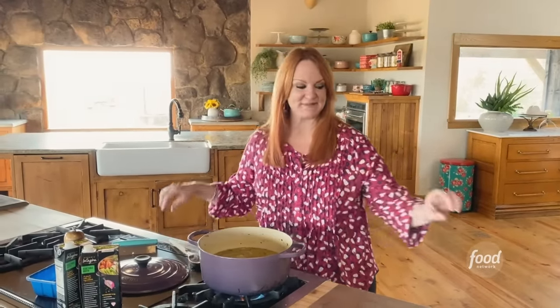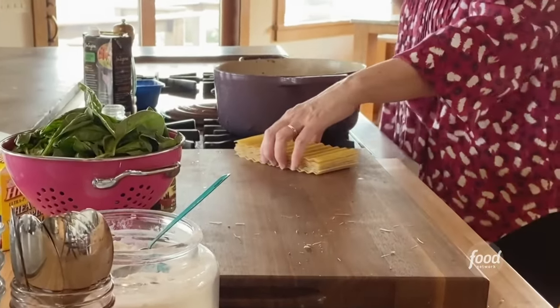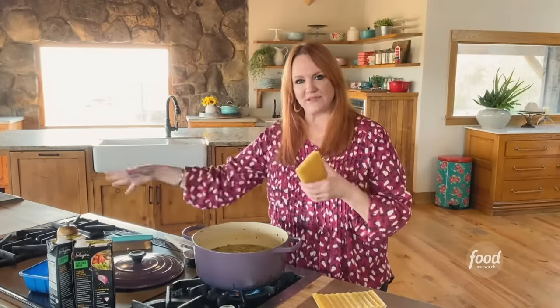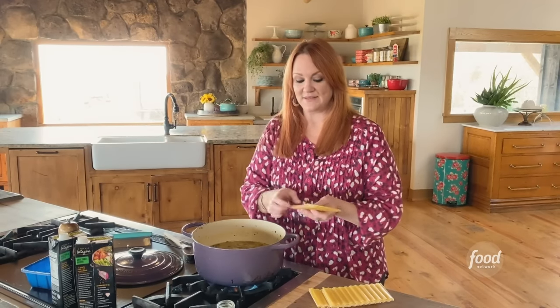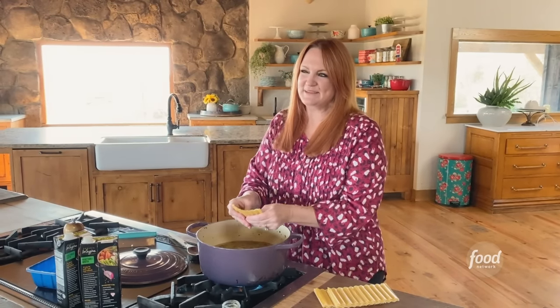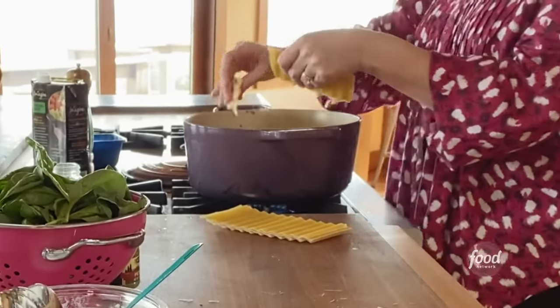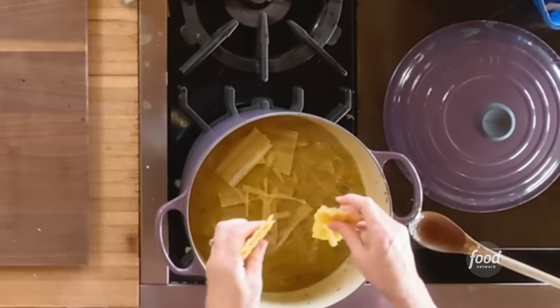This is a good time to add the lasagna. A lot of times when I make regular lasagna soup, I boil the lasagna noodles separately, break them up, and add them to the pot. Here I'm using par-boiled lasagna sheets, which are almost done, so you can actually build lasagna with these without cooking them ahead of time. I'll just break them into chunks, and the great thing about adding them to soup is they just take a couple of minutes to soften into soft pasta noodles.